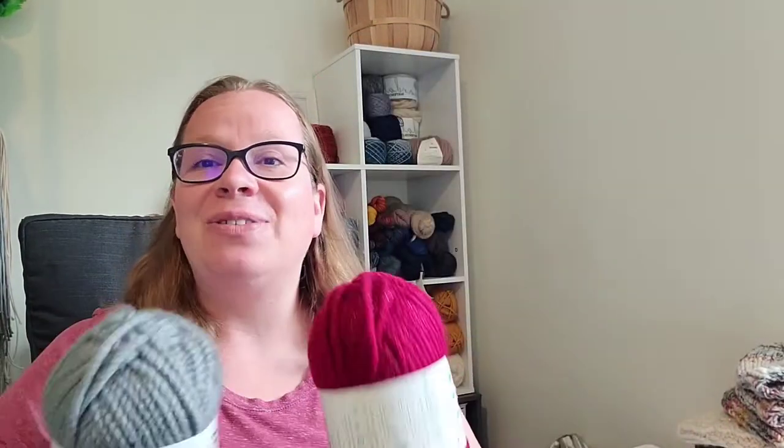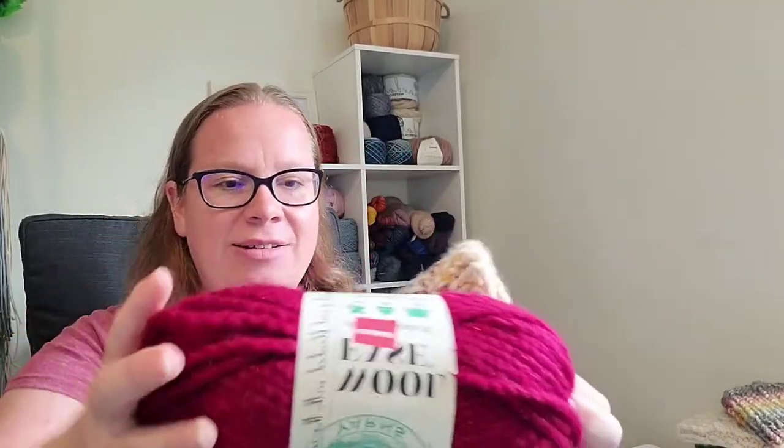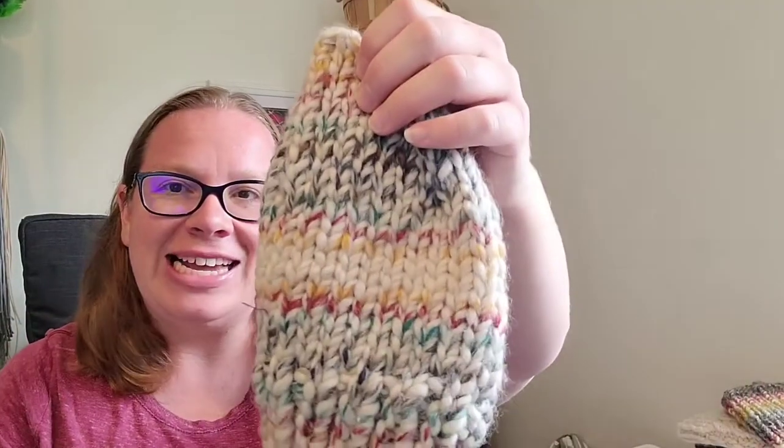One important caveat about this yarn: if you're planning a super bulky sweater or scarf, make sure you get the right yardage for your project. The skeins will look effectively the same on the shelf, but they have different yardages depending on which color type you buy. The solid colors come in six-ounce balls (148 grams) with 106 yards (97 meters). The stripes and metallics both come on 140-gram (five-ounce) balls — metallics have 92 yards and stripes only have 87 yards.